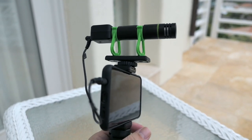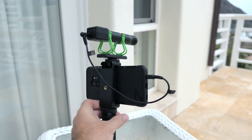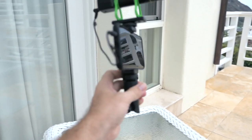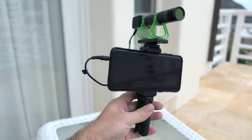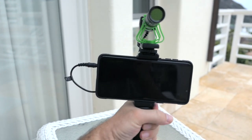Now our microphone is on and it should be recording audio to the phone. If you're the kind of person that likes to film with your phone or vlog, this is a great setup — there's nothing additional to buy and everything's included: a holder, a connector, and a nice quality microphone.